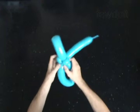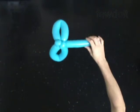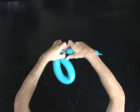The rest of the balloon is the fifth bubble. Cut off the fifth bubble and tie off the end.